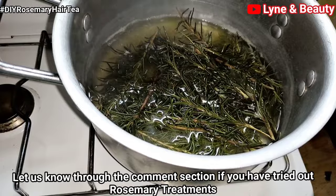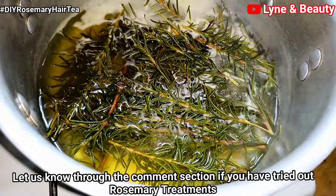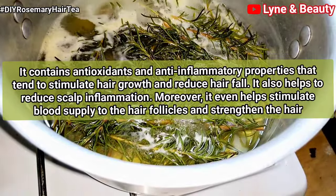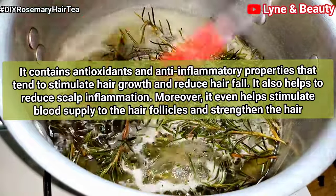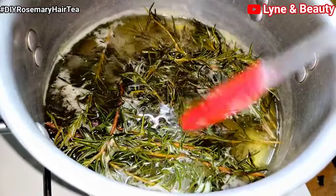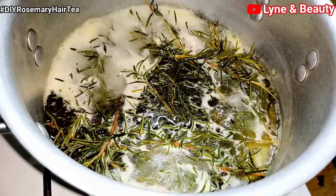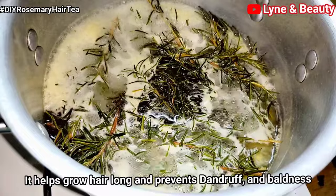Go to the comment section and let us know whether you've tried rosemary tea or any rosemary treatment. Rosemary is a natural remedy with data to support its role in decreasing hair loss and promoting hair and scalp health, according to Dr. Batra. Not only can it boost hair growth, but it keeps your scalp healthy — and healthy hair starts with a healthy scalp. It increases hair growth by 50% when massaged and sprayed on the scalp. It works by stimulating scalp circulation and can grow hair longer, prevent baldness, and stimulate new hair growth in balding areas.